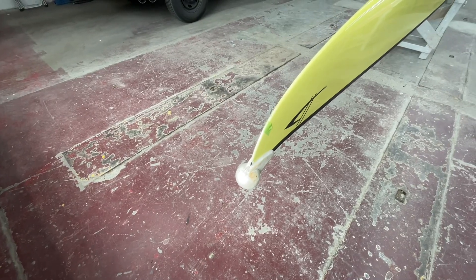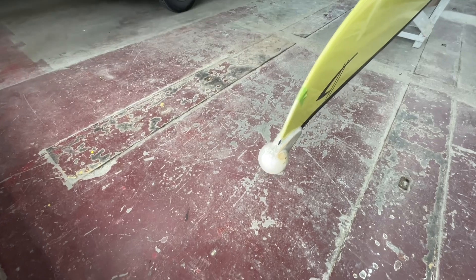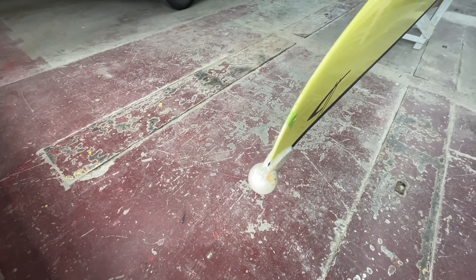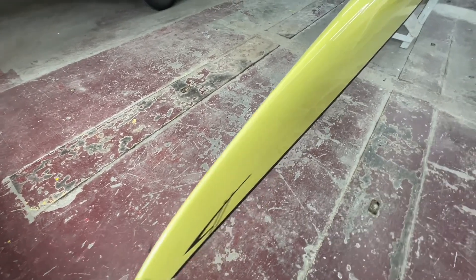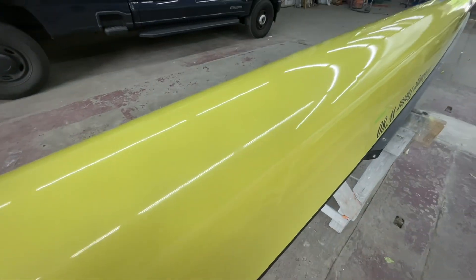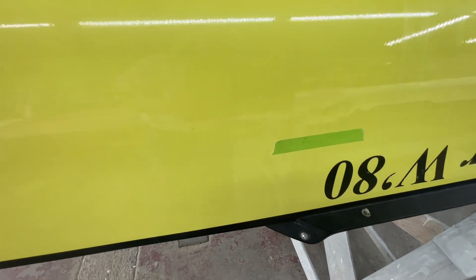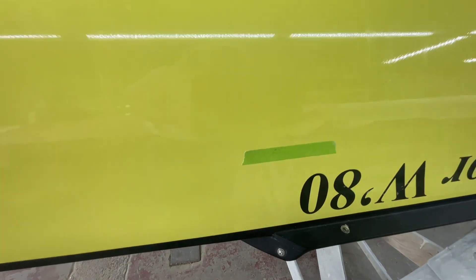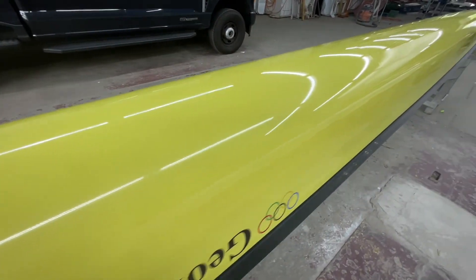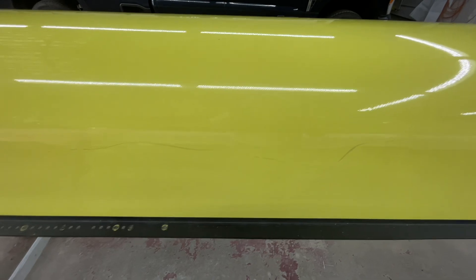Okay, so this just literally came in the door. There's a little chip there by the bail ball and then in the cut water. As we come down here, I see there's a spot where the boat took a hit right above the tape. And then there's a puncture here that's taped up and a scratch, paint bruises here and there.